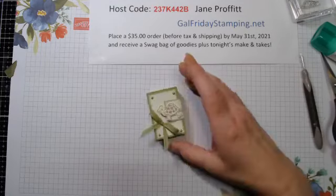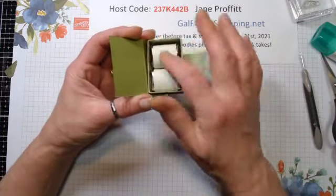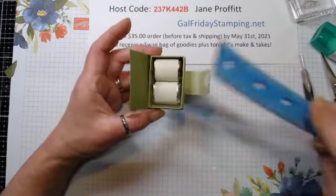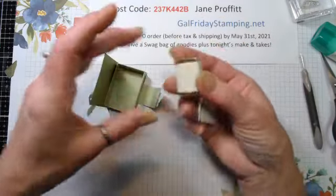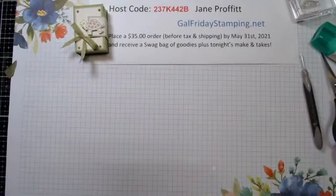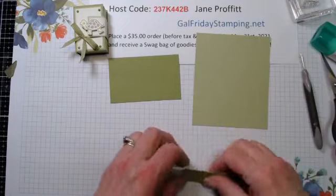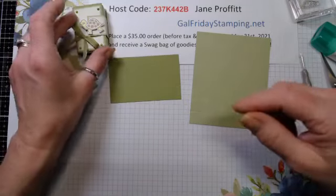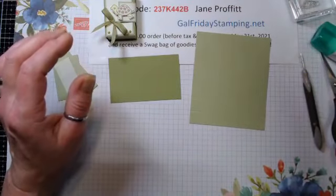Now we're going to work on this little treat holder. I have the two Hershey's nuggets - it's wrapped with DSP about an inch wide. I just cut a strip and wrapped it and glued it - it fit perfectly inside. Let's get this one together. Again we're using the same colors, but this one I don't have any seafoam except for the DSP. For the ribbon, I took a strip and cut it in half so it would look nice on this little box.